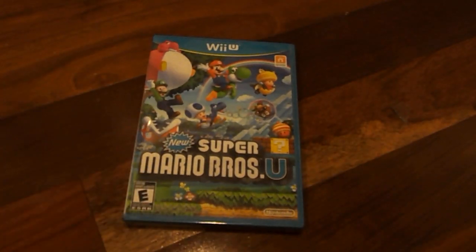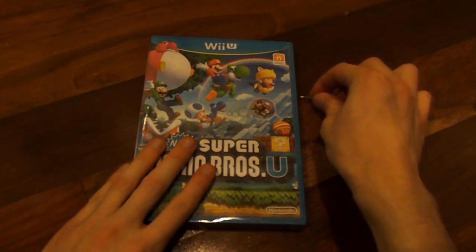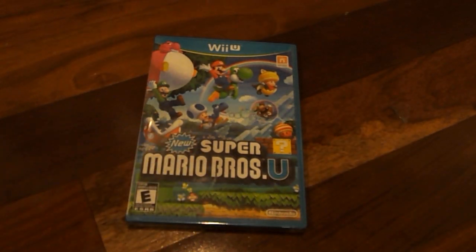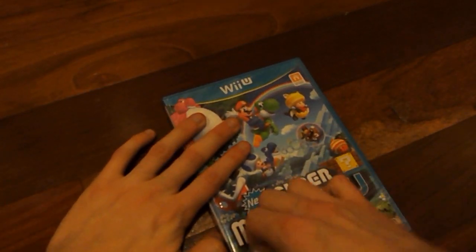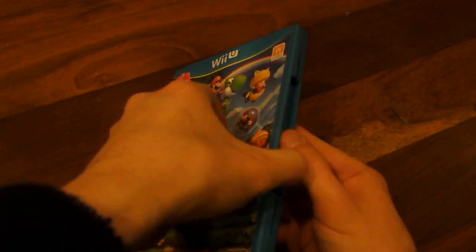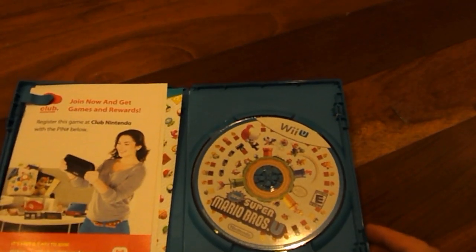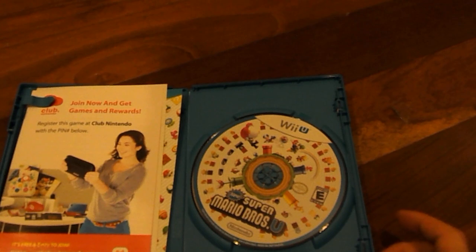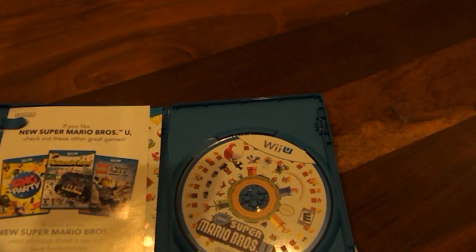Now let's go ahead and open up the casing and get the plastic off of it. All right, let's go ahead and open up the box and see what we get inside. I can't show you this because this is a download code — for registering my game online at Club Nintendo.